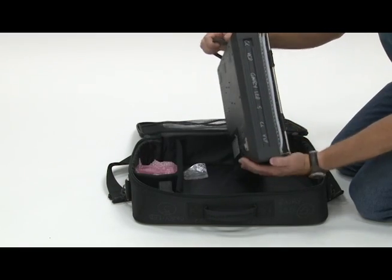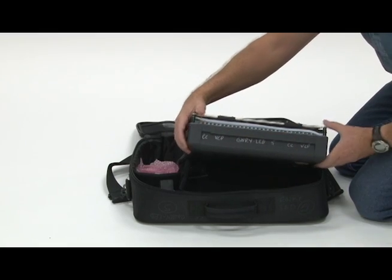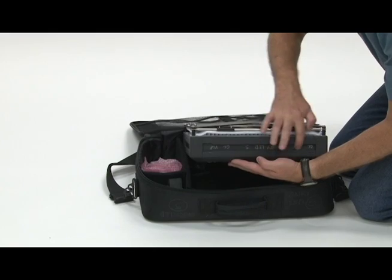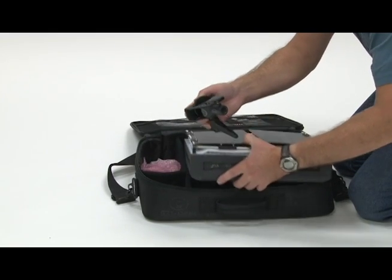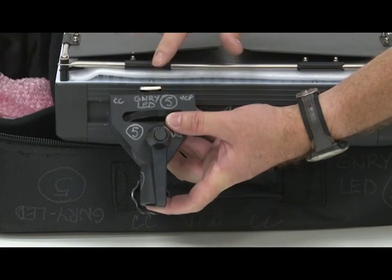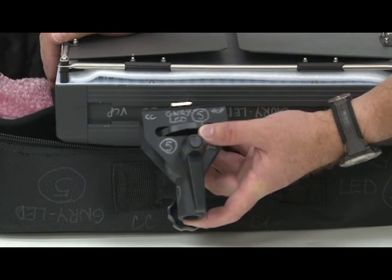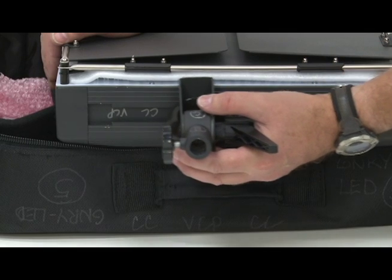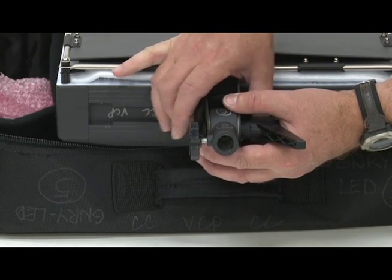The Genray can be mounted to a light stand from any side. Simply select the side that you want to place the mount on, find the mounting channel on that side, then insert the mount into the slot, slide it along, and tighten the thumb screw.